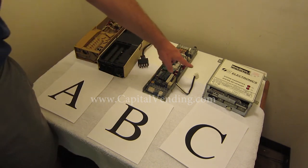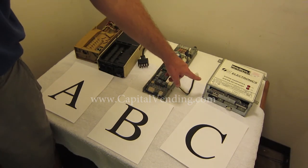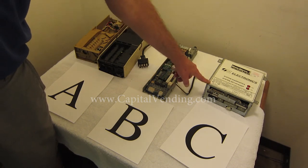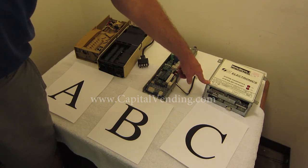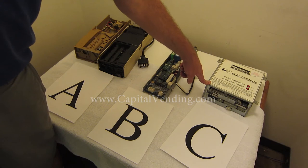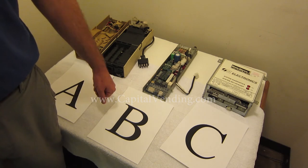The third board, identified as board C, is an early version electronic board. Just as a point of reference, we have a wiring harness to convert this to the MDB interface. This board also has a DEX interface, so if you're updating your machines to telemetry, this board with the current version of software will work for you.